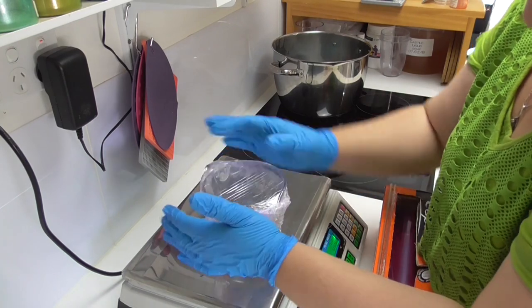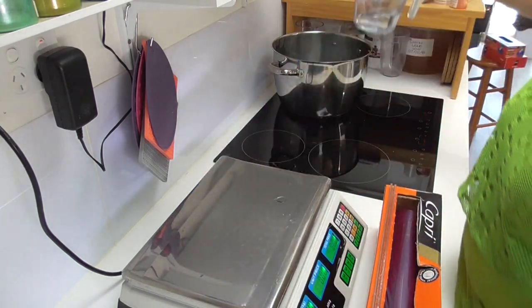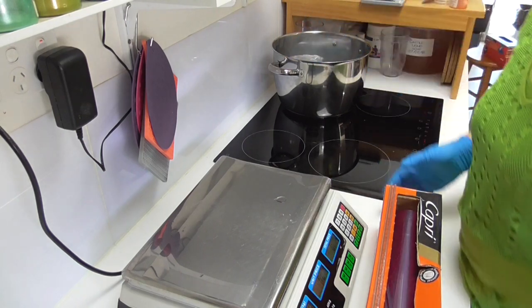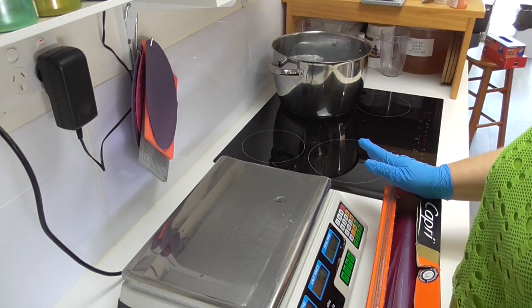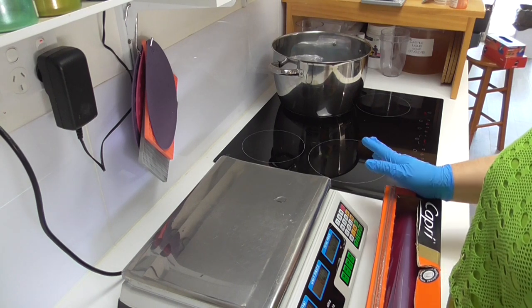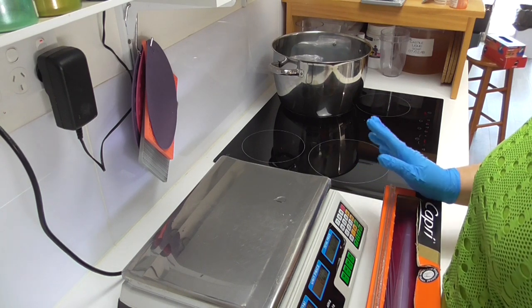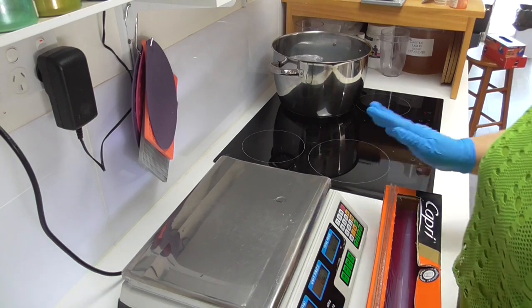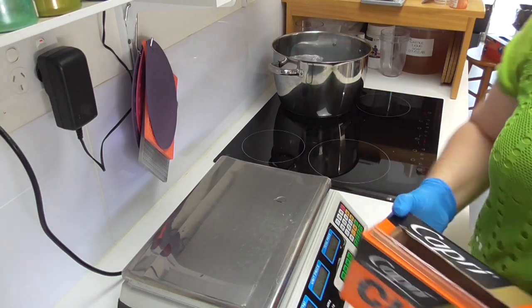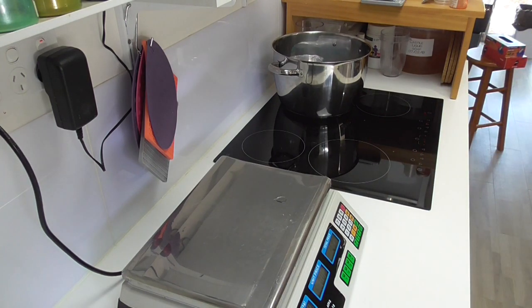I'm going to sit the covered jug into my water bath and let it come up to a temperature of about 75 to 80 degrees Celsius, then hold it there for about 20 minutes. Some people say you don't need to, some say you do — I find I get the best results when I hold my water at that temperature for 20 minutes.